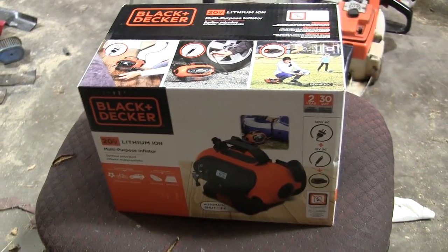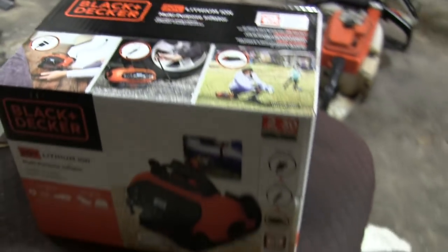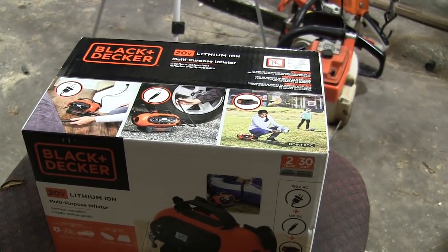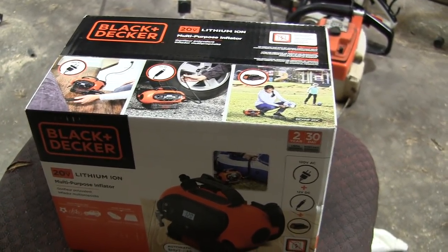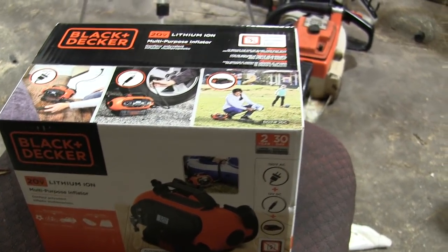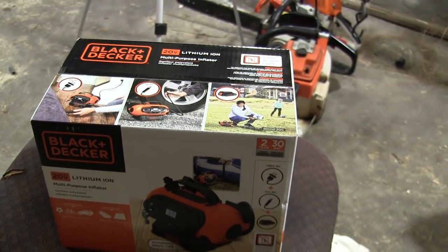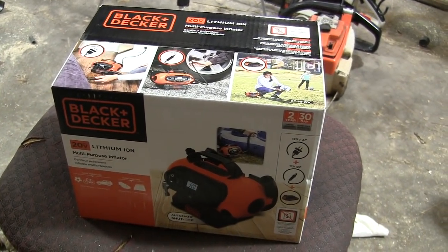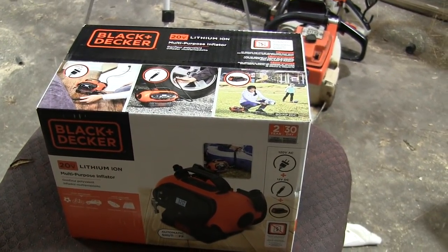I got myself a new little toy — it's a portable battery-operated air compressor. This one doesn't come with a battery, but I've got a bunch of Black & Decker tools, so I figured I'd get this one rather than drag out my air tank, fill up two tires, come back and fill it up, and walk back out. I paid $50 for this on sale on Amazon. Let's open it up and see what we got.